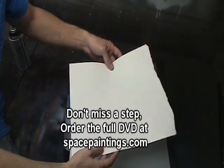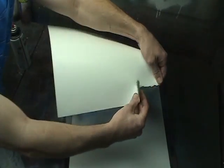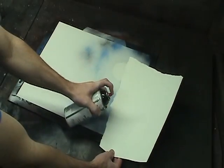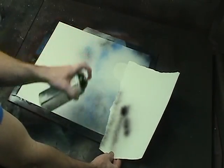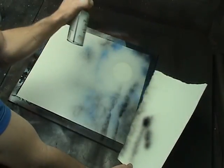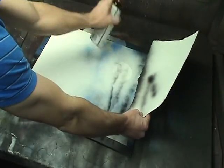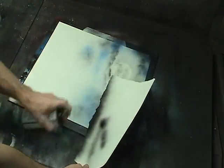Next, we're going to make a quick cloud stencil. Take a piece of poster board and tear along the edge. Do a few test dots on the side to make sure it's spraying nice and smooth. Then quickly move your can straight across as you hit the straight edge, getting some of the overspray onto the painting, which creates the cloud.